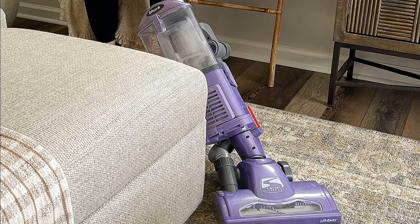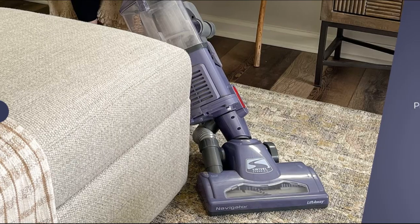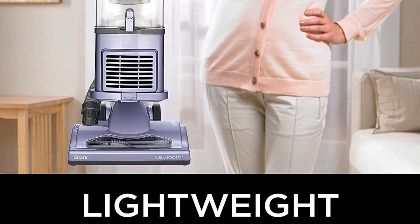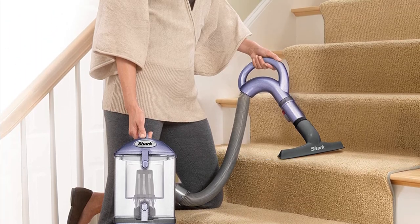It features swivel steering for excellent control when maneuvering around furniture and other obstacles, and comes with a variety of attachments that make it perfect for cleaning your carpets, floors, and other surfaces. This is a powerful, lightweight, and versatile vacuum that is perfect for cleaning anywhere above the floor. It is only 12.5 pounds, so it is easy to move around.